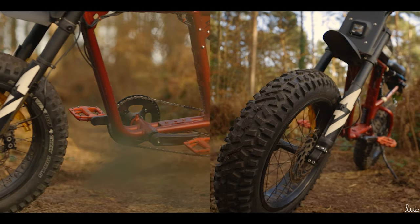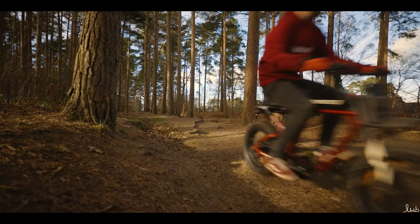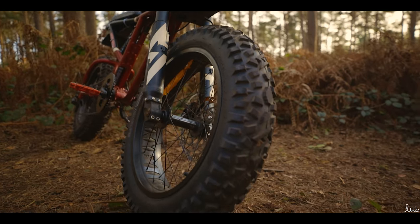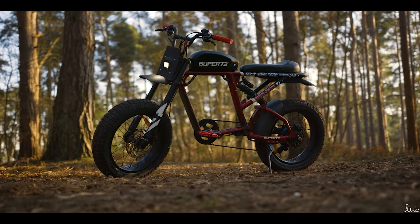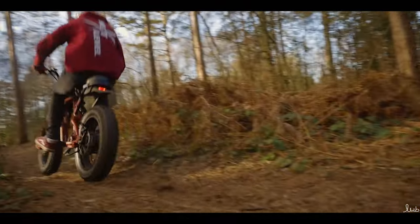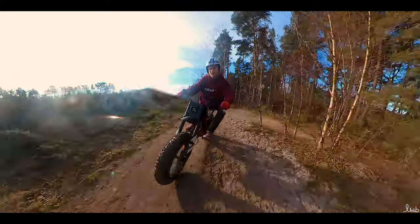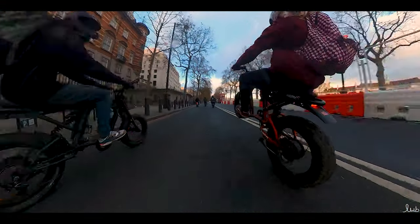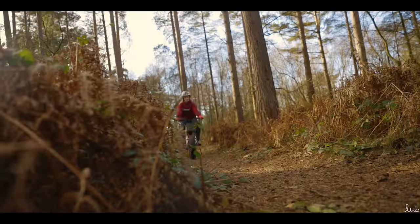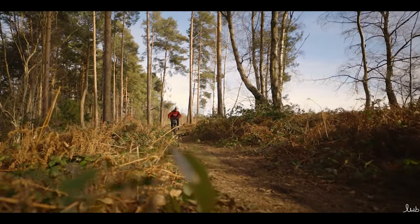The Grizzly tires are simple and easy to install as they utilize the same setup as the Badger tires, with the 4.5-inch front and the 5-inch rear tire. What makes these even simpler to install compared to the stock tires is that with the Grizzly tires you have directional arrows on the sidewalls, whereas the stock setup doesn't have them.